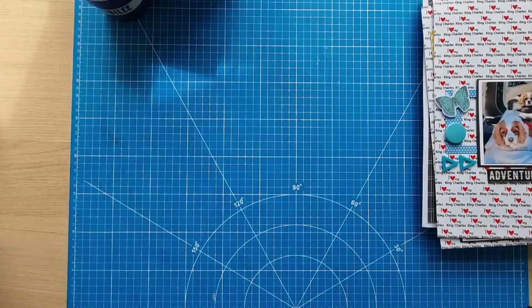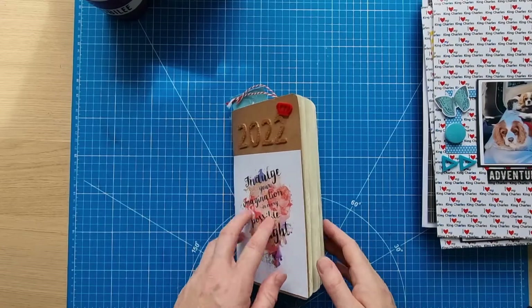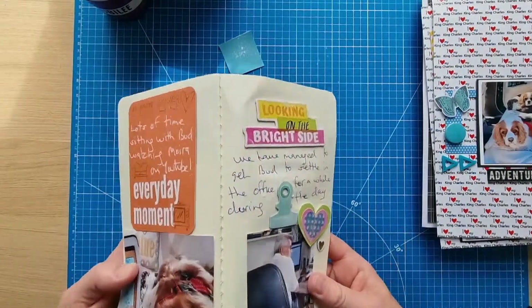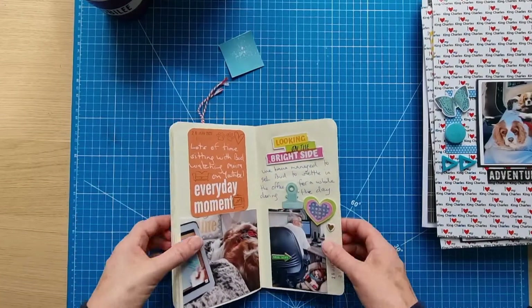I've been working on my traveler's notebooks again this month, and this one's almost finished — I'll be finishing it today. We ended last time with the Elvis movie, so starting from there.